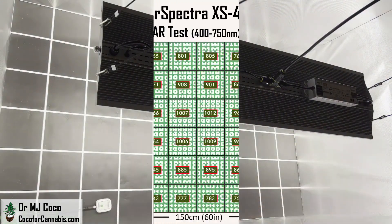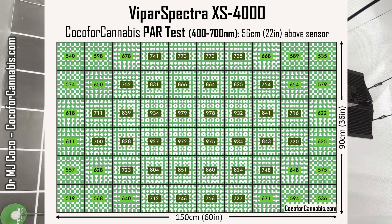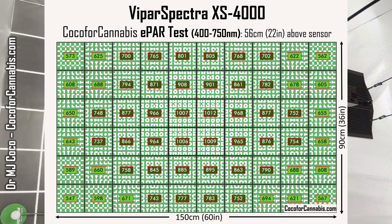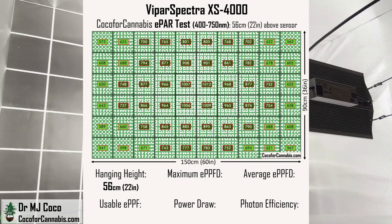We're doing some research right now. Let's check out this ePAR map. As expected, this is a great ePAR map — values in the center are now above 1000 micromoles per square meter, and the measured density is higher in every square in the grid. Switching to the ePAR map just bumps everything up because in this test we're counting the far-red photons. I kept the hanging height at 56 centimeters (22 inches). The maximum ePPFD was 1033 micromoles per square meter, and the average ePPFD across this map is 765.7 micromoles per square meter, equating to a usable ePPF of 1033.7 micromoles.